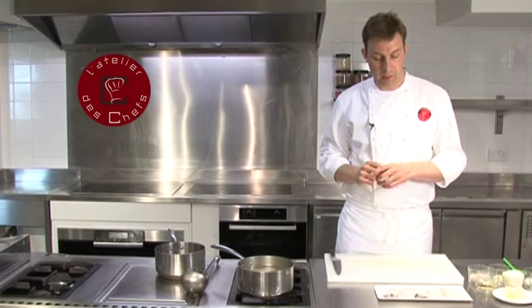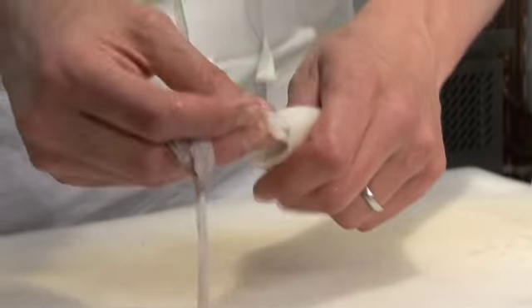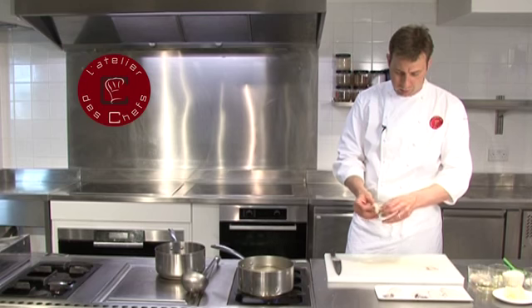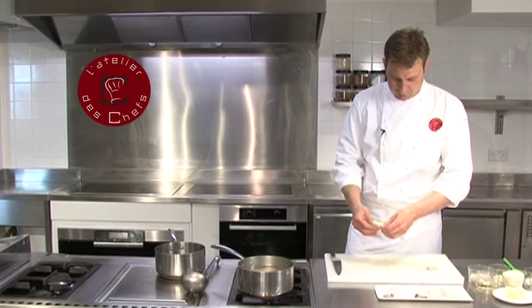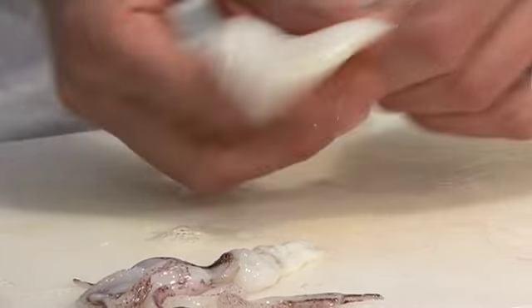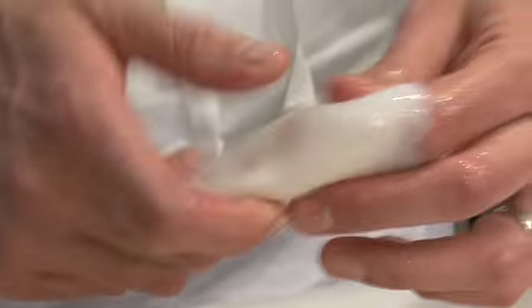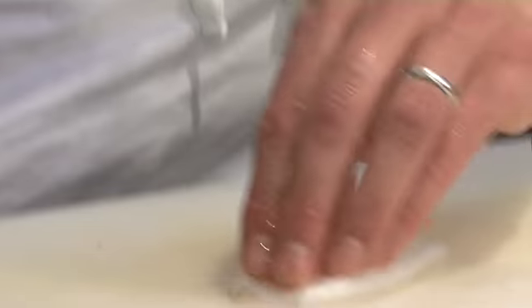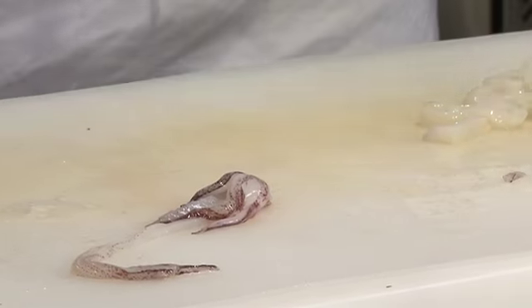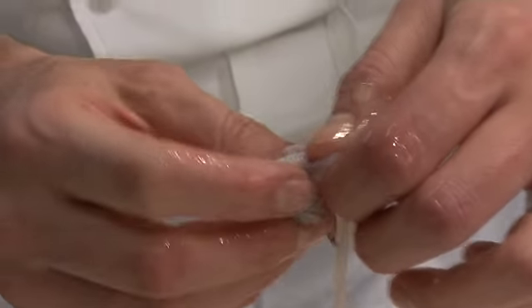Next we'll prepare the baby squid. Firstly pull the tentacles away from the body and just pull the wings off on the outside. Give it a squeeze just to make sure you've got nothing inside. Cut the body into rings, cut the tentacles off, and just make sure the squid's mouth isn't still inside.